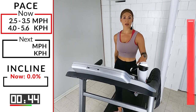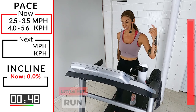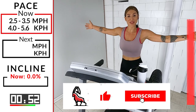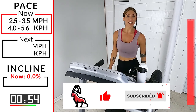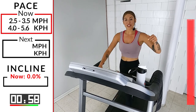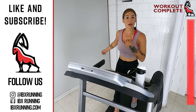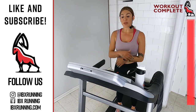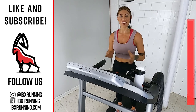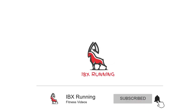If this is your first time, congratulations — you killed it today! Ten seconds — if you are one of our Ibex family members and you come all the time, guess what? You still killed it today. Showing up and being consistent — that's what it's about. Hit that stop button in three, two, one. Remember, I'm Rachel, this is Ibex Running, this was our little HIIT run workout. I hope you guys enjoyed it and I'll see you next time. Thank you!